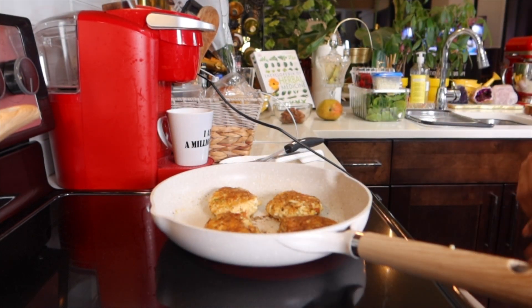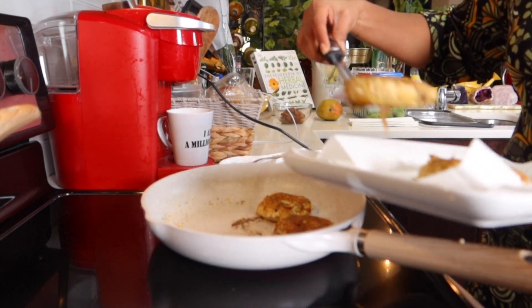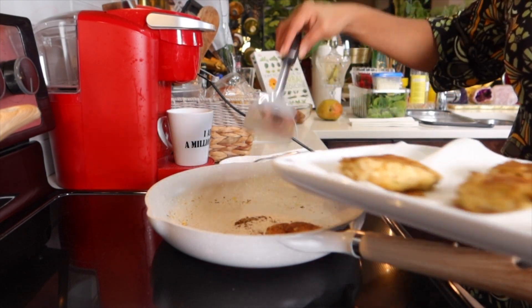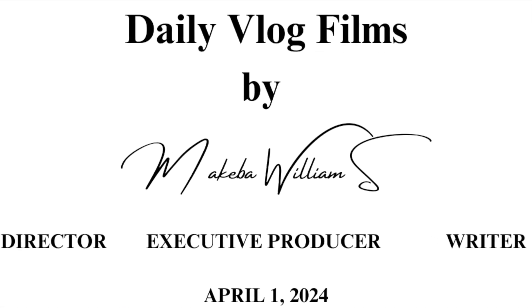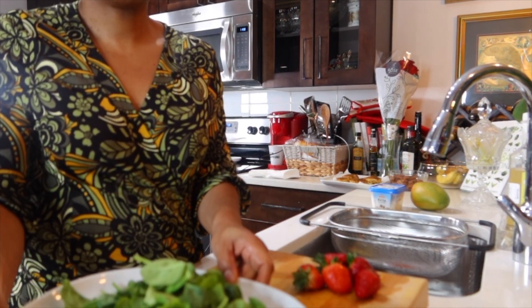These are almost done, and next we're going to move to the spinach and the strawberries, and of course the slices of mango on the side. I just finished cleaning the strawberries, so I'm about to cut these up and put them with my spinach.